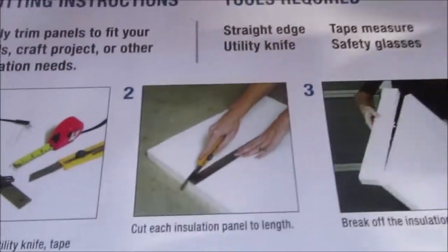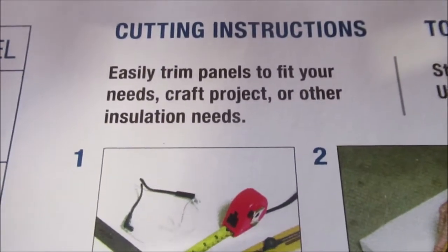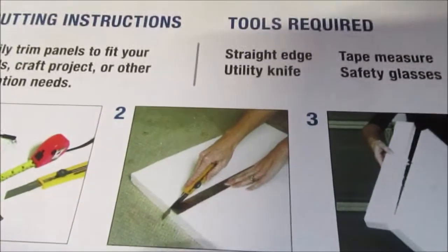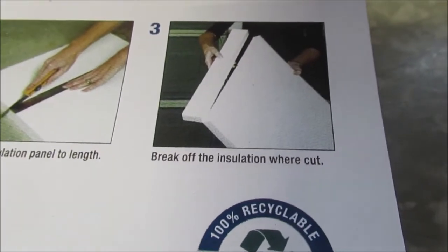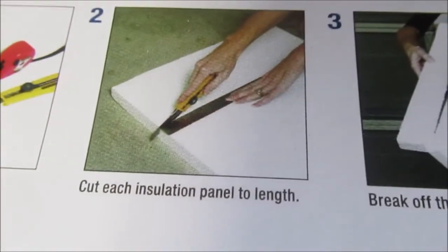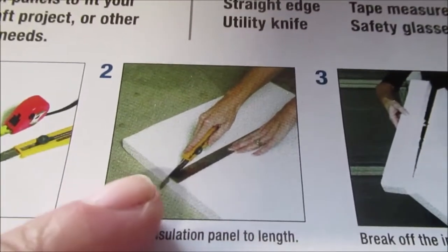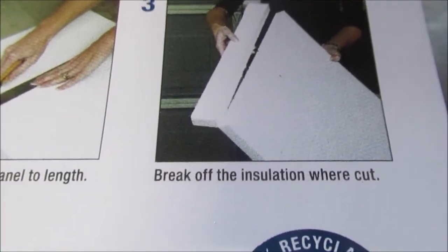Now I've got a pet peeve about some instructions. 'Easy to trim panels' - see your cheap cutter blade and straight edge, safety glasses - but 'step three: break off the insulation.' You might have to break it off if you cut all the way through. If I'm going to cut insulation I'm going to have it on a piece of plywood or something - I don't care if I gouge it all day long. I wouldn't do it on my tabletop. You shouldn't have to break nothing off.